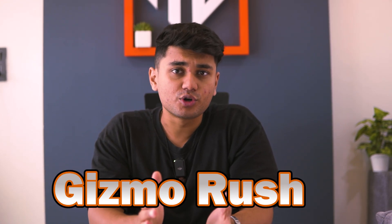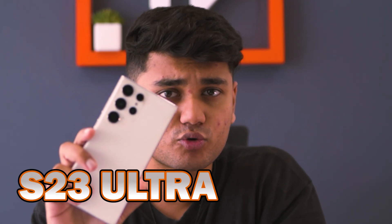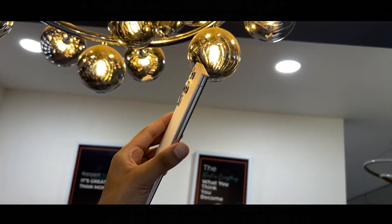Welcome back to another exciting video of Gizmo Rush. Krakar here, ready to unveil the best tips, tricks and hidden features of the Samsung Galaxy S23 Ultra. This powerhouse of a smartphone is packed with innovations and special features that can elevate your mobile experience.